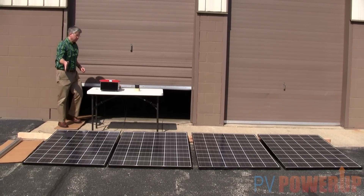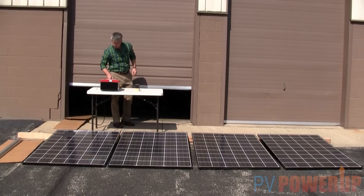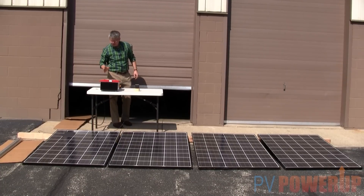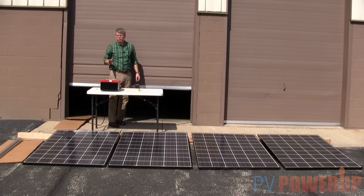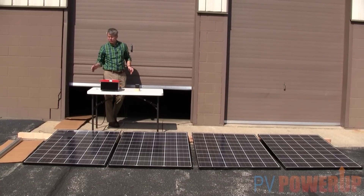If we shade just one cell on the modules, we basically see a very tiny couple percent drop in the output. Nothing huge, but it does affect the output.